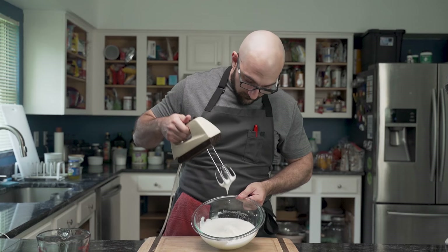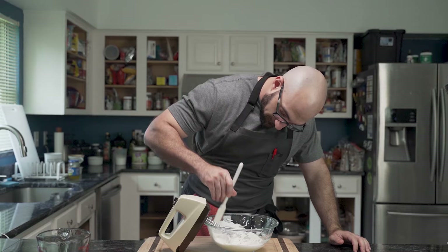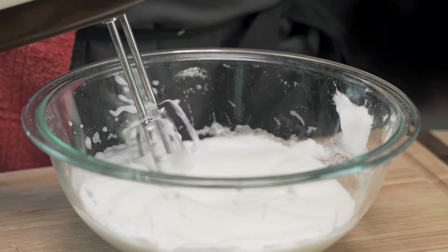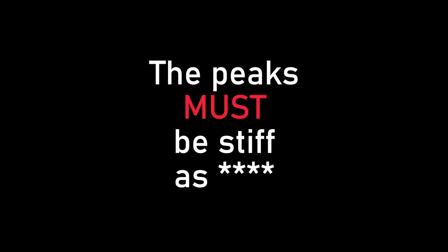He beats the eggs until stiff peaks form, which will take several minutes. A silicone spatula is used to scrape down the sides as he goes. Once a stiff peak forms and can hold its own shape, he is done. The stiffness is absolutely crucial — the peaks must be stiff.